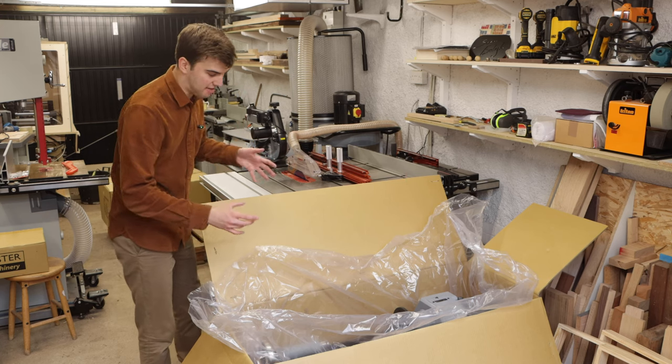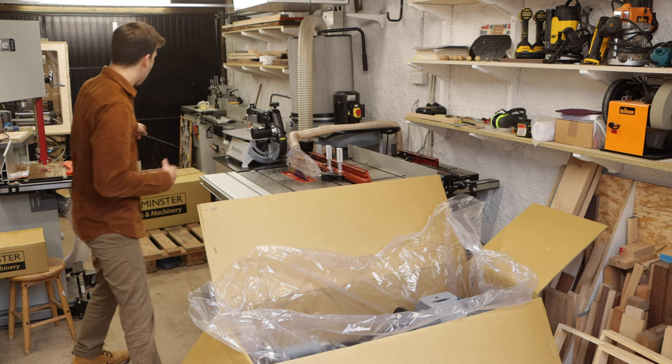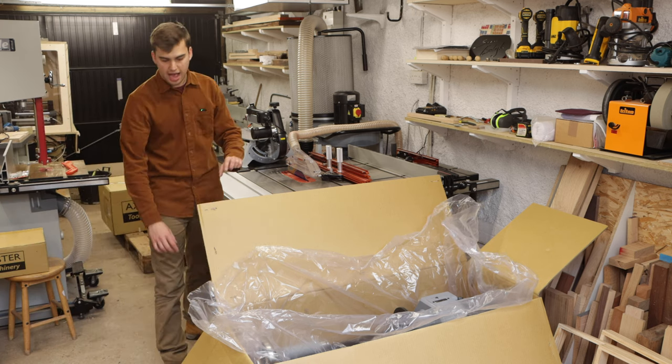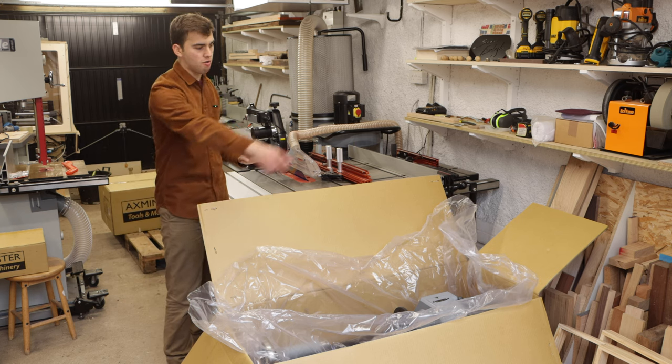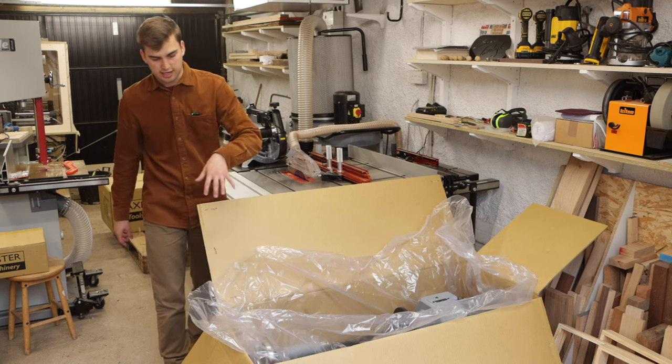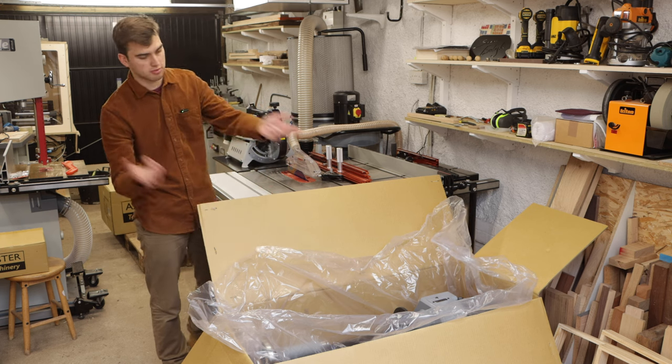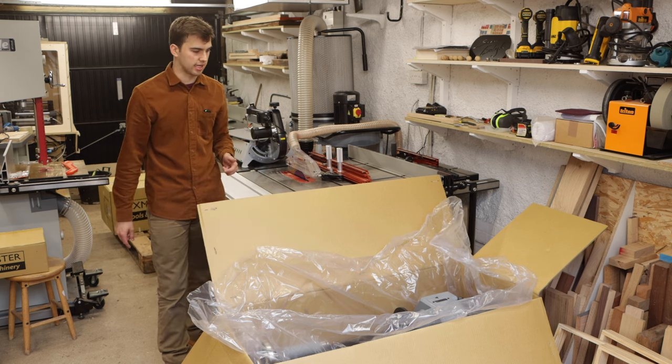Obviously this lathe is ridiculously heavy so I won't be able to lift it out. I've got the leg stand over here so I'm going to unbox the leg stand and remove the packaging around the lathe so then I can get some help lifting it up while it's on the pallet and put the legs on, instead of trying to lift the lathe out of the box.